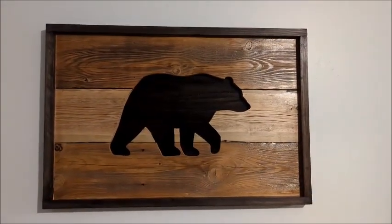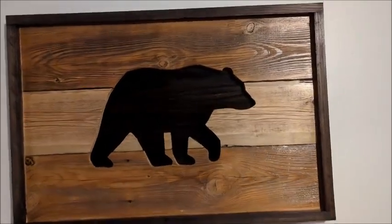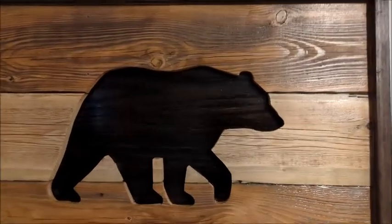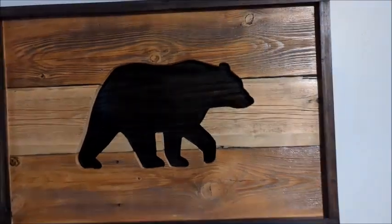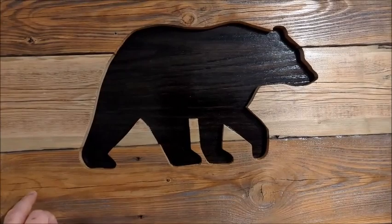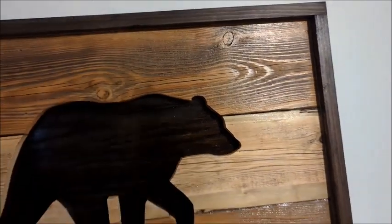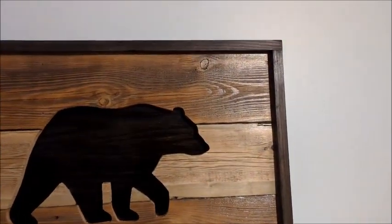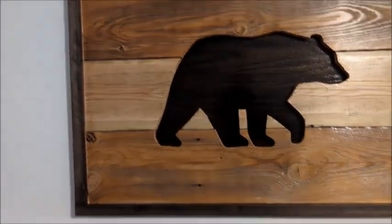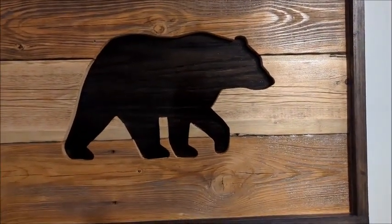Hey everyone, Dogmatic71 here. Welcome to DogmaticDIY. Today I'm going to make this wall art — kind of like a bear silhouette wall art. What I used is some old fence boards, some quarter inch plywood, and some pine 1x4 for the framing border, just cut to an inch and a half width. Nice and easy, nice and quick. So let's get started.